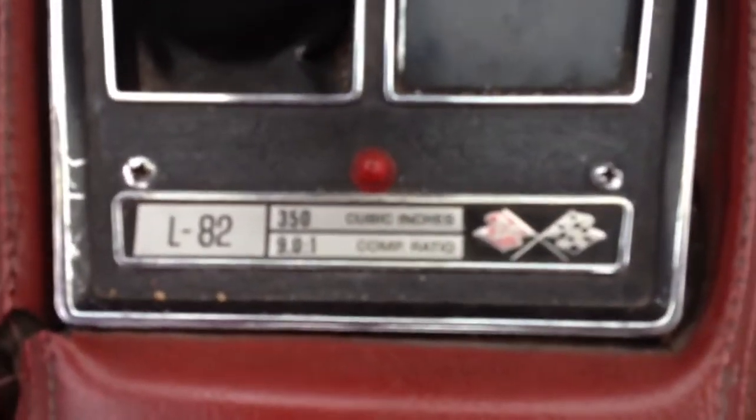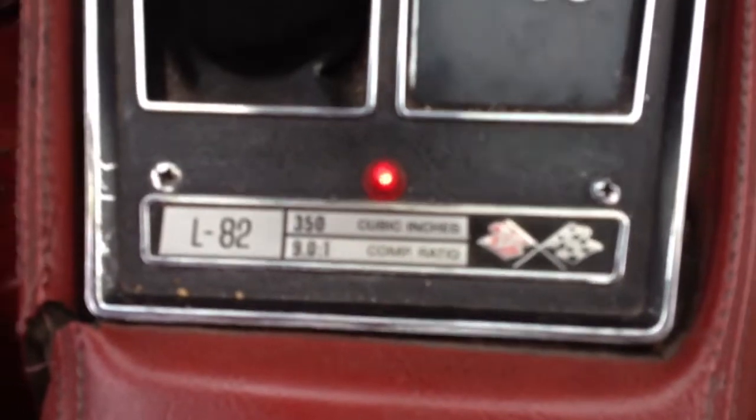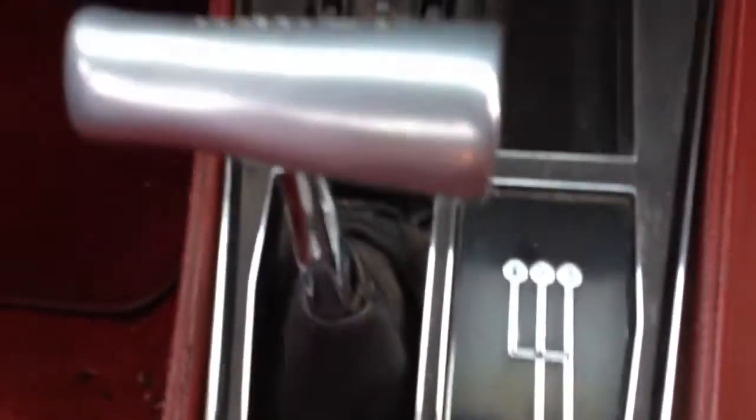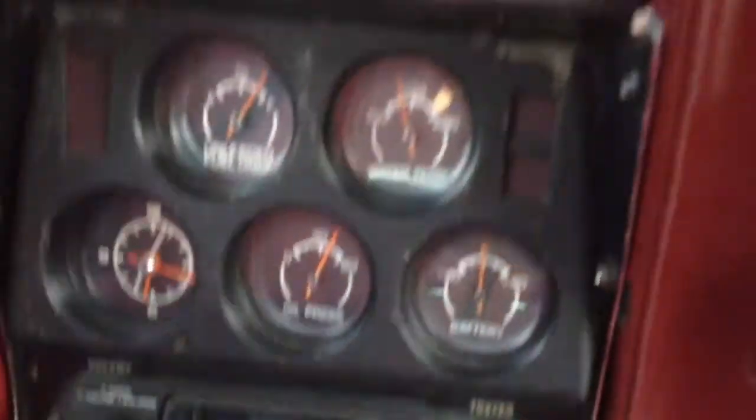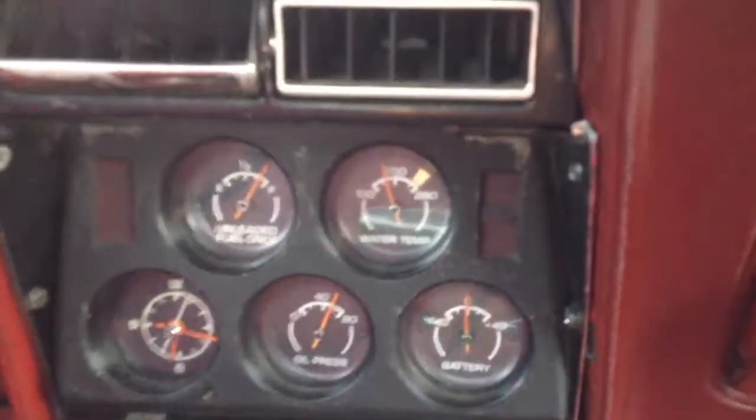We believe it's had an L82 put in it — I'm gonna verify this. It's got a Hurst shifter on it, and a little cheap Pioneer radio. All the gauges work. Floor mat area, all that 70s velour.